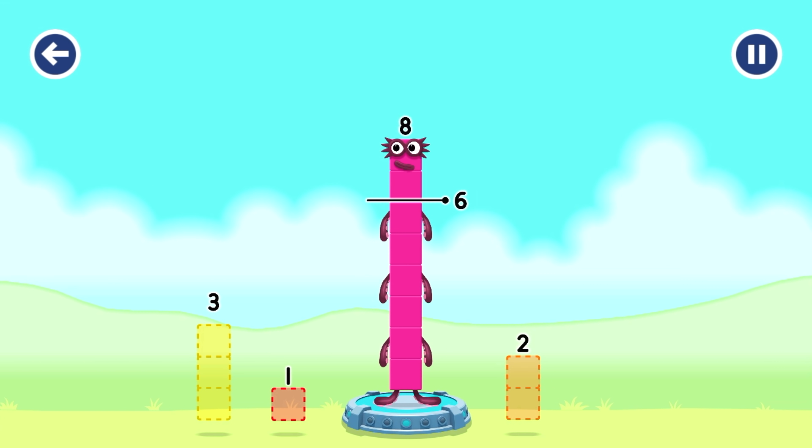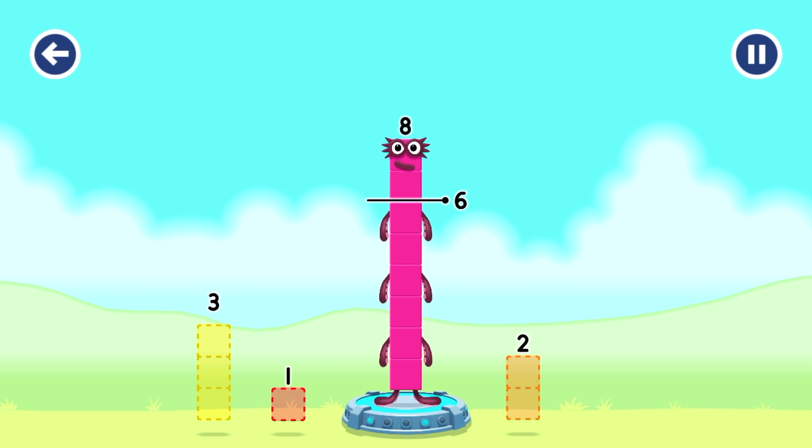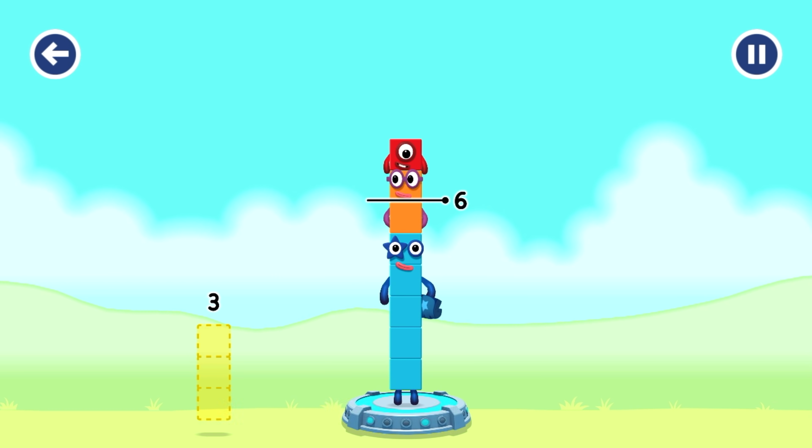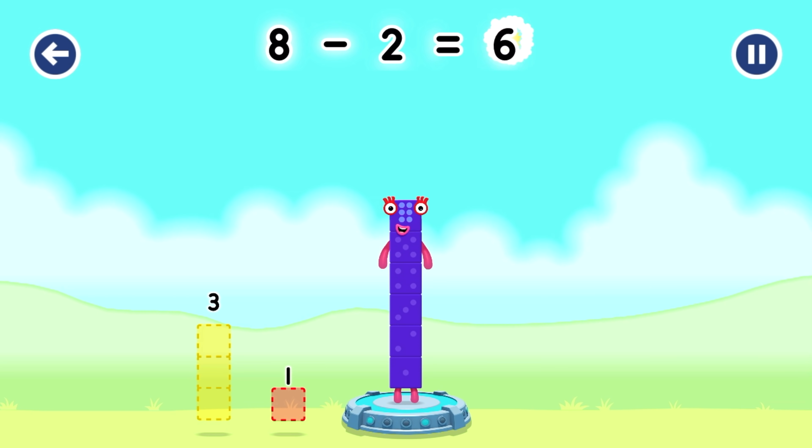Take number blocks away from eight to leave six. Three - have another go. One, two - try a smaller number. Two - that's right! Eight minus two equals six.